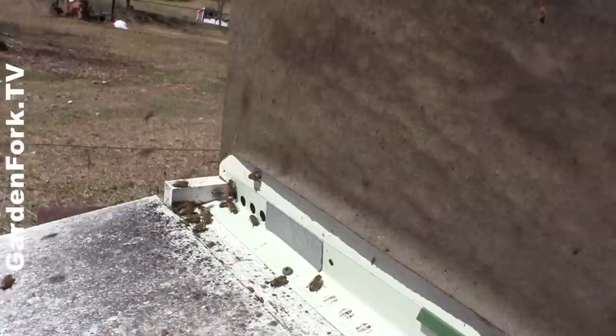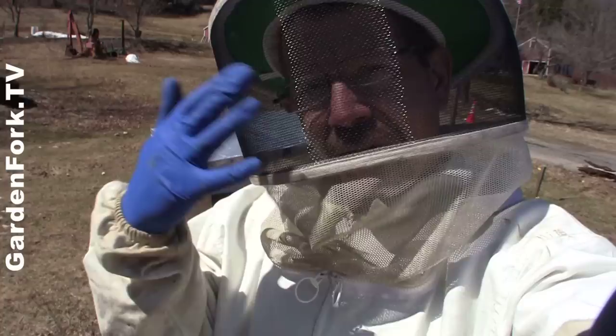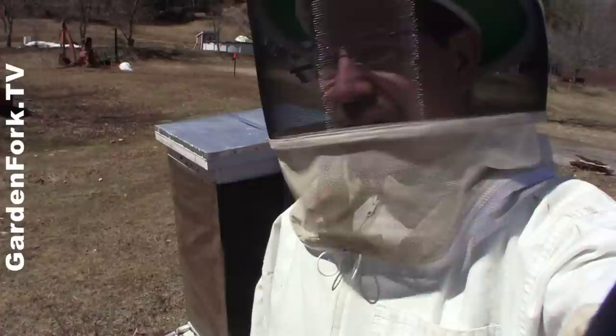There are different ways to feed your hive. I'm gonna show you how to use these zipper plastic bags. Have your gear on — they are bees — but these guys look pretty healthy. They're buzzing around, they're flying, and it's just great to see they've got through the winter.